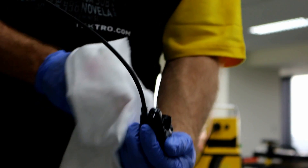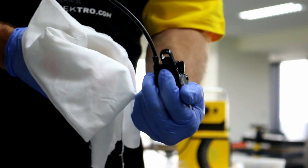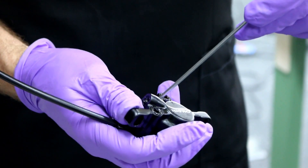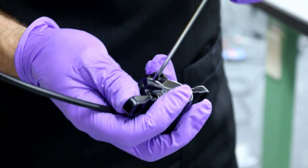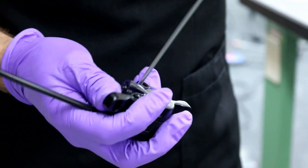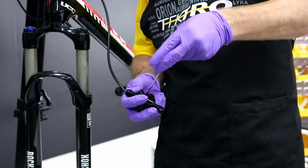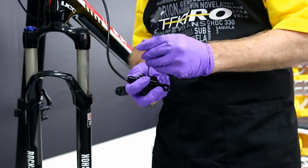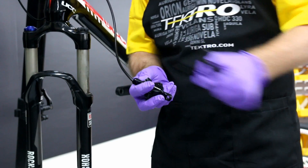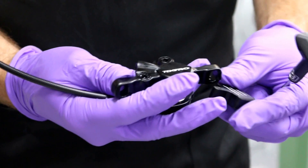Check to make sure there's no mineral oil left in the piston block. Let's remove the piston block, removing the piston block retainer and sliding out the piston block.